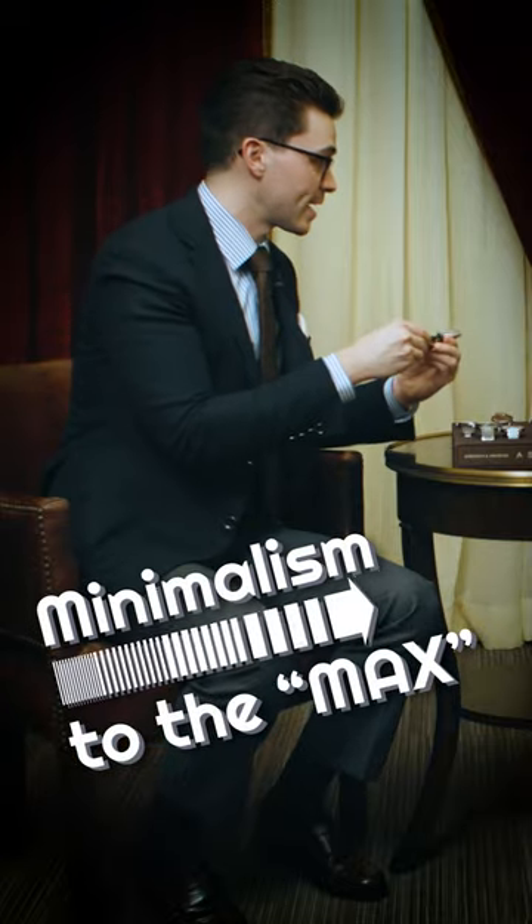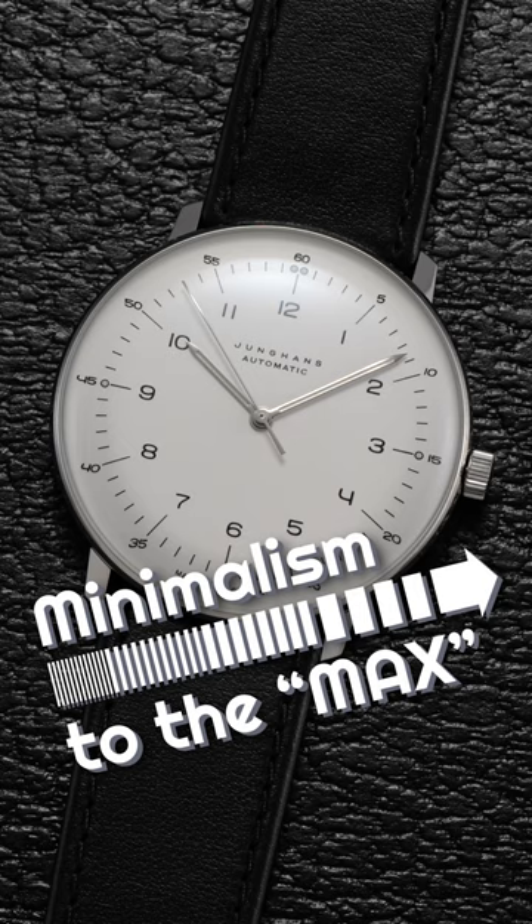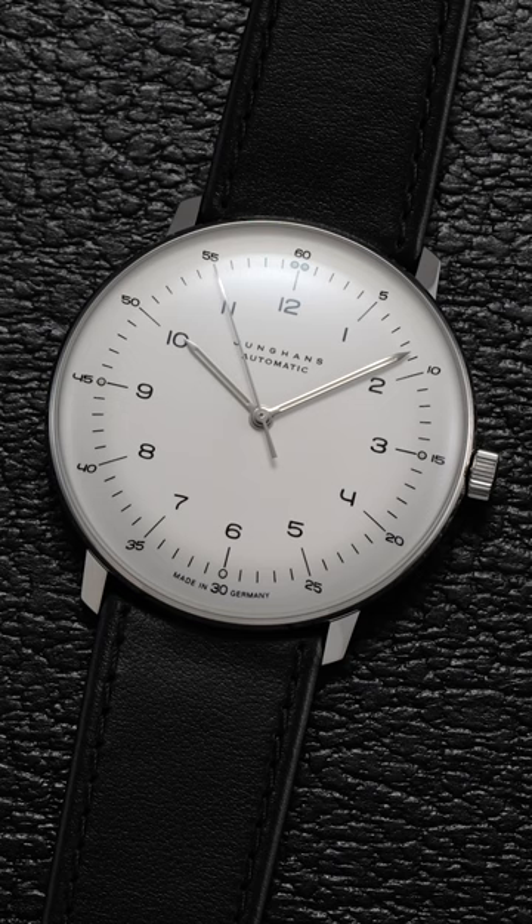This is a brand called Junghans — they're a German brand. Junghans looks very German, this watch. Very German.